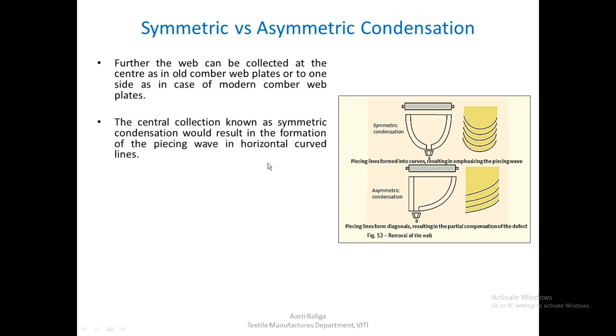Central collection, known as symmetric condensation, results in the formation of the piecing wave in horizontal curved lines. The thick place formed due to overlapping of two tufts during two subsequent cycles appears as horizontal curved lines, and this kind of condensation emphasizes the piecing wave — it would not be reduced, rather it would remain in the form of curved lines.